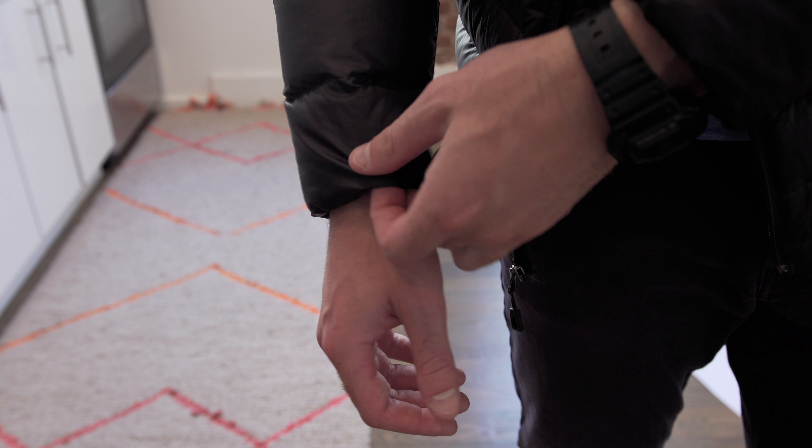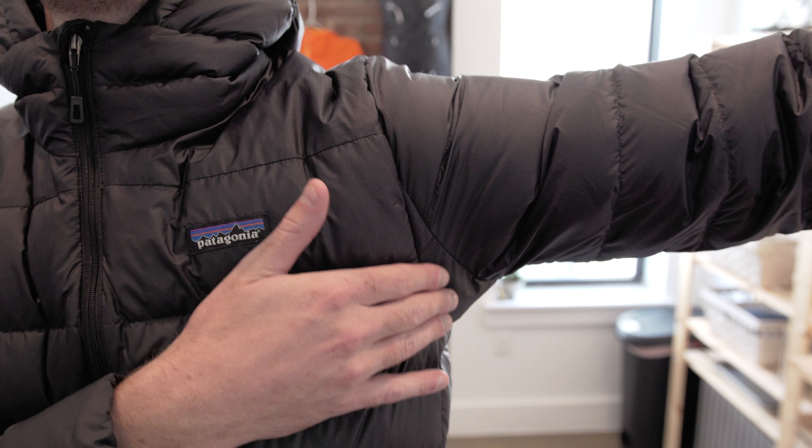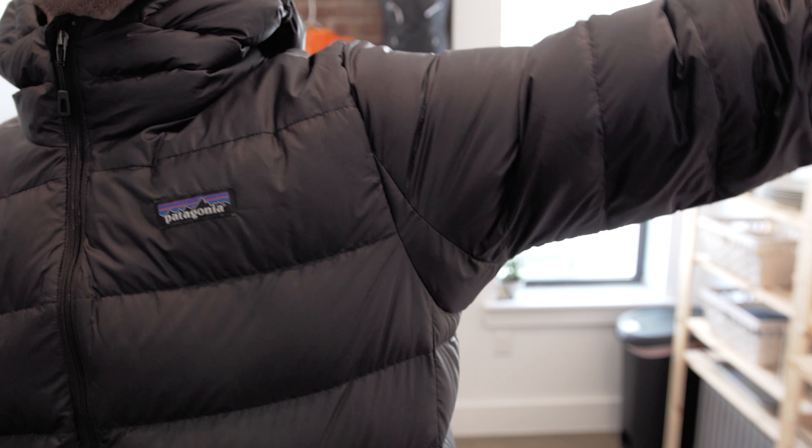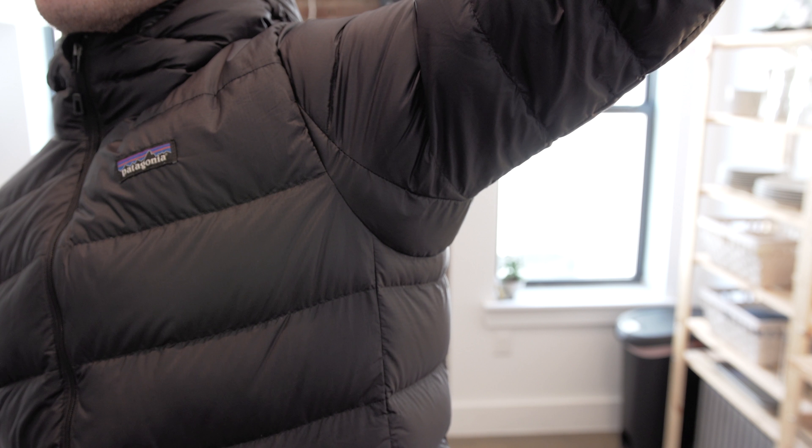We have nice low profile elastic cuffs. The sleeves on this jacket do have gusseted underarms — what gusseted means is that there is an added piece of fabric to allow for extra mobility and movement within the fit. This also allows for upper articulation without the jacket rising up above your waist.